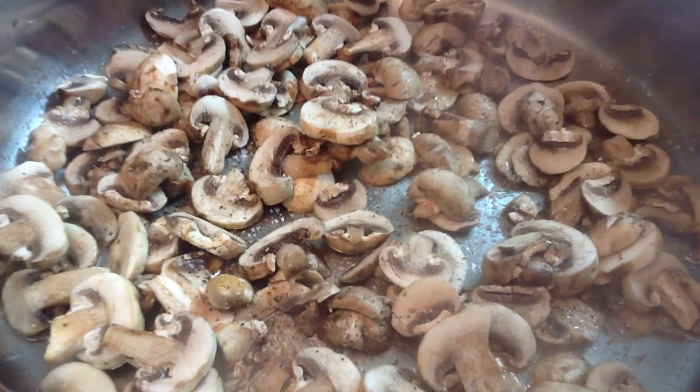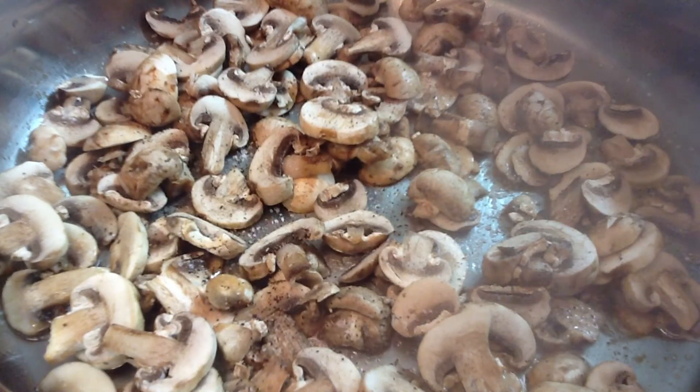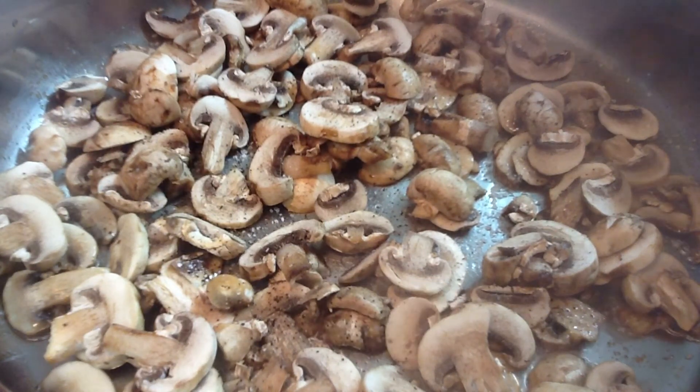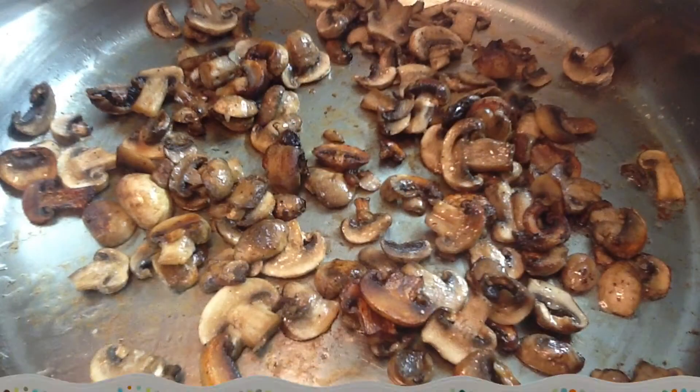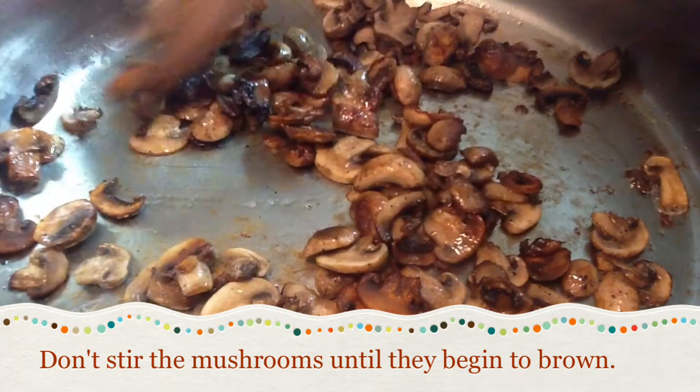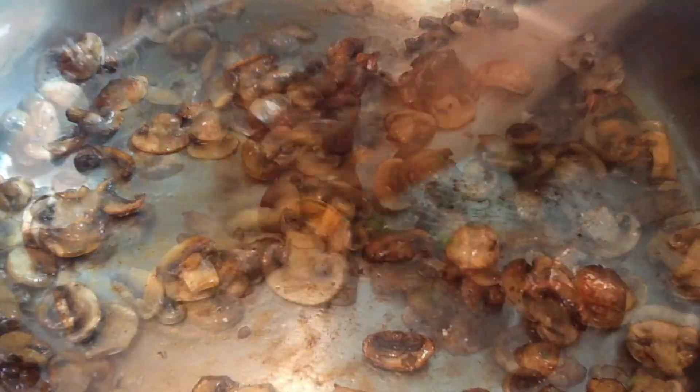Once you have your mushrooms spread in one even layer in a hot pan, leave them alone. Yes, resist the temptation to stir the mushrooms for the first few minutes, at least until they start to brown. Moving the mushrooms around in the pan interrupts the cooking process, so it will take longer for them to cook and they won't brown or crisp properly.